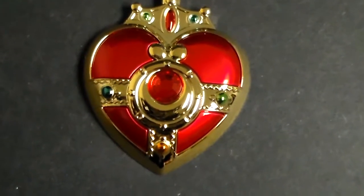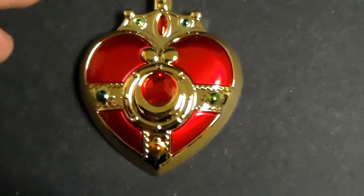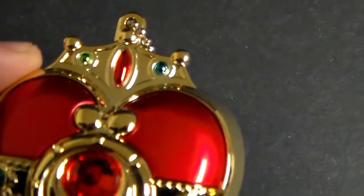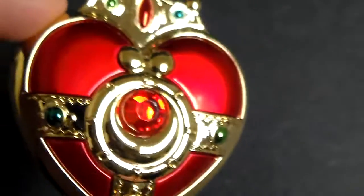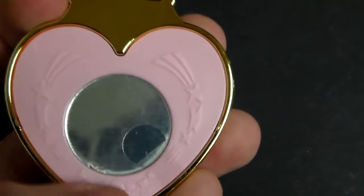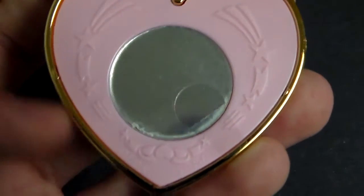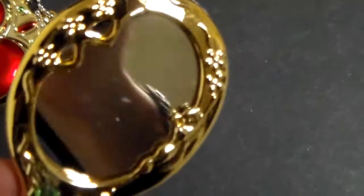And No. 1 on the list is this Cosmic Heart Compact Mirror. It is very well designed and has a lot of details. It actually looks like it's part of the miniature tablet candy toy set. The back is a small mirror and it has pink all over it. There is a plastic cover on the mirror to prevent scratches — it's kind of weird that this one has it and the other one does not.